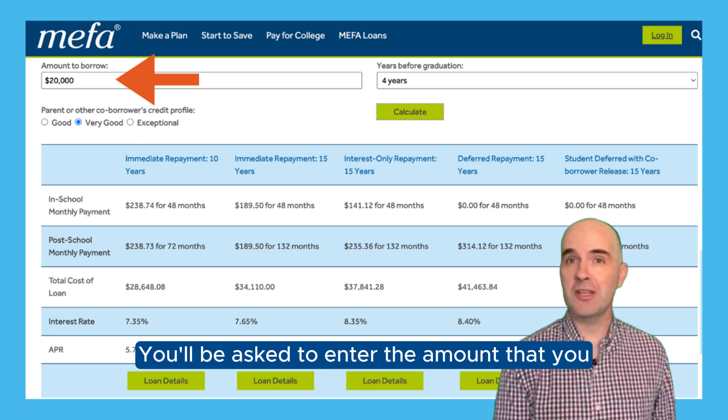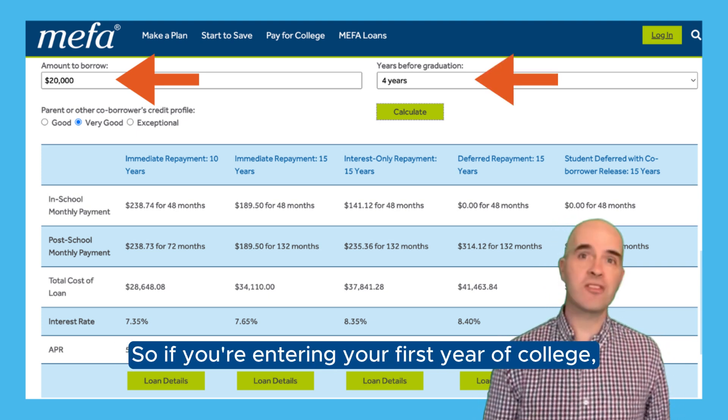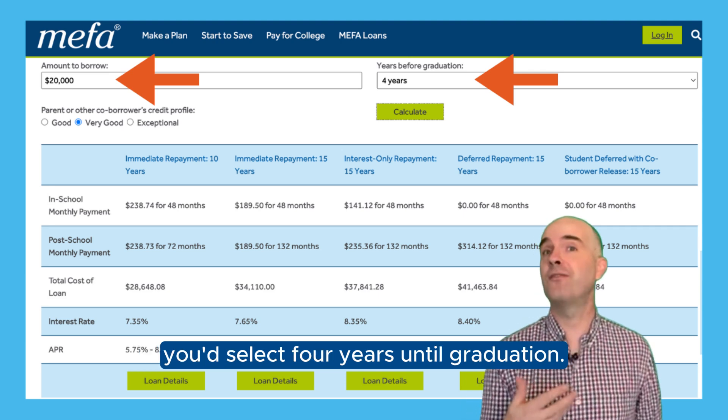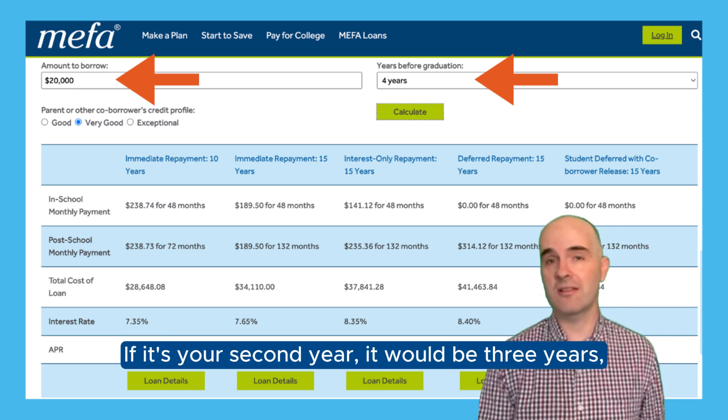You'll be asked to enter the amount that you plan to borrow and the years before graduation. So if you're entering your first year of college, you'd select four years until graduation. If it's your second year, it would be three years, and so on.